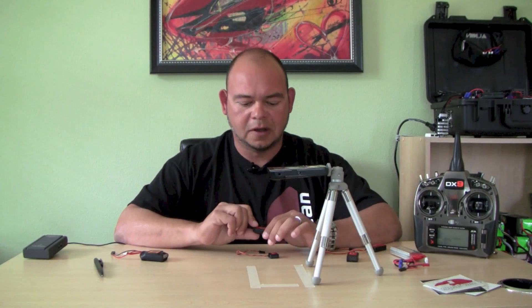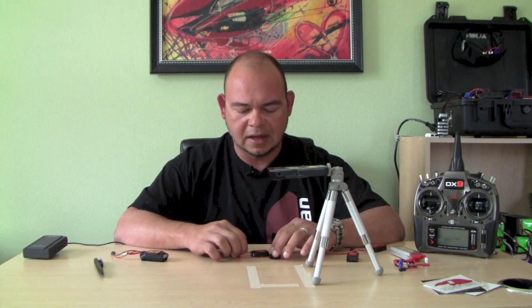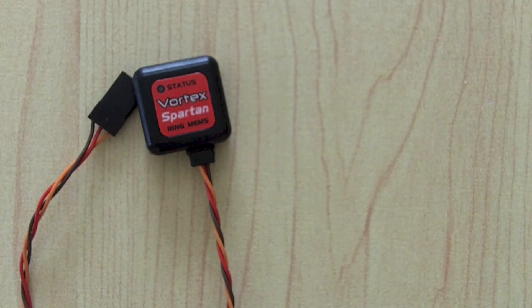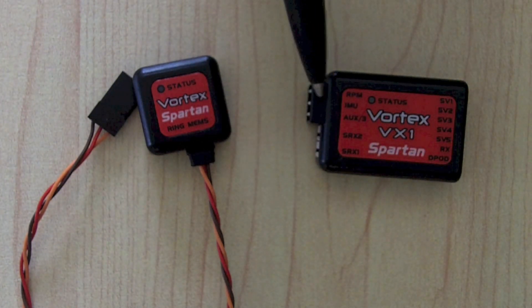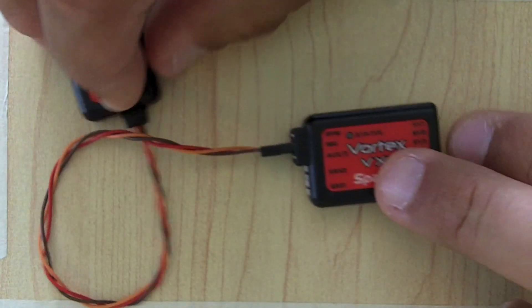The next thing you need to do is plug in your Spartan Vortex and mount it on your helicopter. Let's take a look at these units. You have your sensor and your Vortex unit. First thing you do is connect the sensor to the main unit — the sensor connects right here to this port. You plug it in, and that's how you do it.